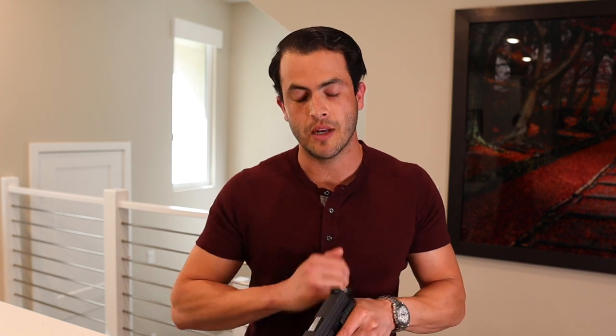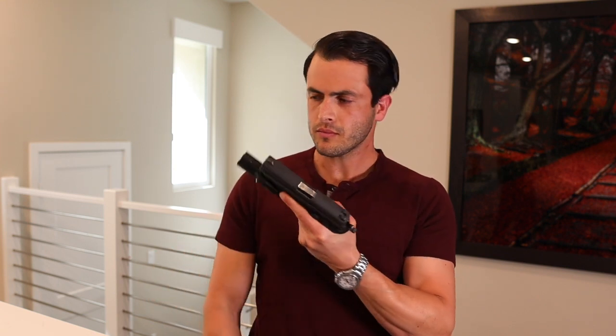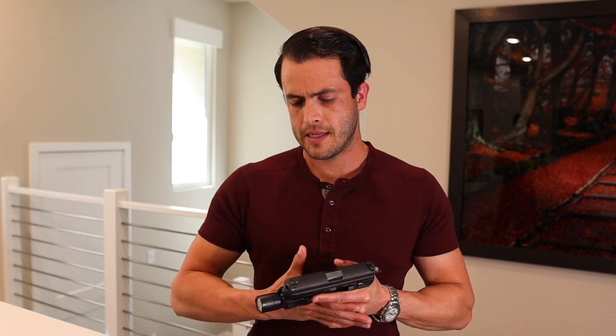Now why that's important is: if you don't pull the trigger straight to the rear and you drive the gun off by just say two degrees, depending on the distance of your target, that could be inches or it could be the difference of missing by a foot or more. It just depends on the distance of your target and by how much you're squeezing the trigger and driving it offline.